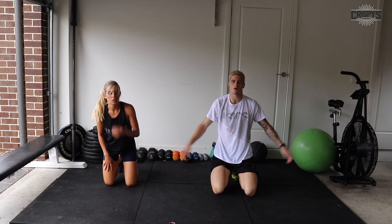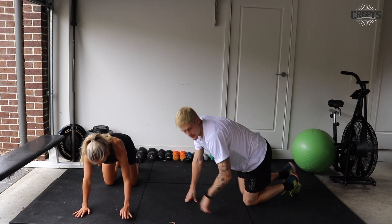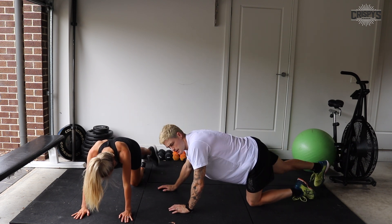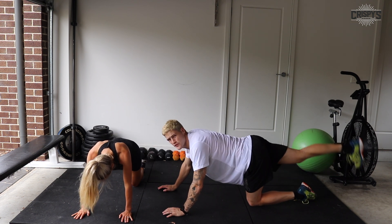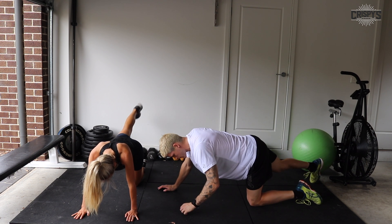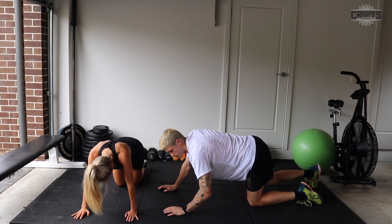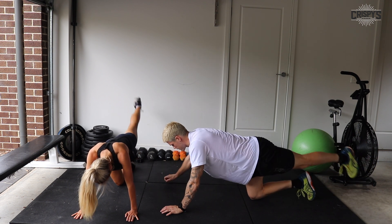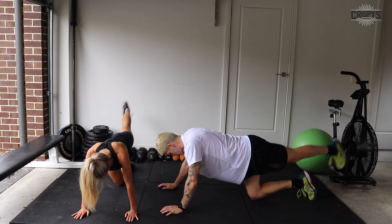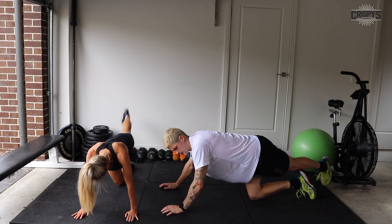Now we've got our donkey kick crossovers while we're on the ground — hands and knees, leg straight, tap the ground, cross your body, tap the ground — back and forth. Three, two, one, let's go. Keep that glute nice and tight. And time.